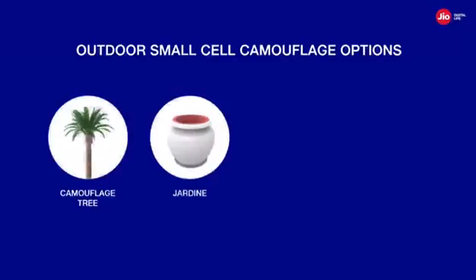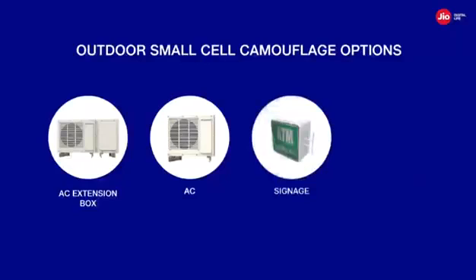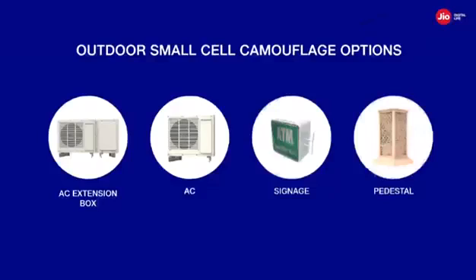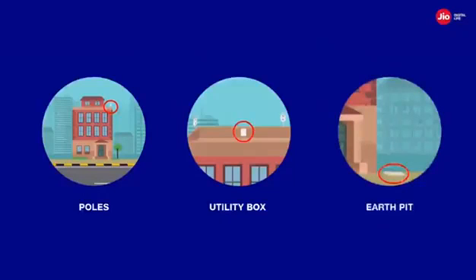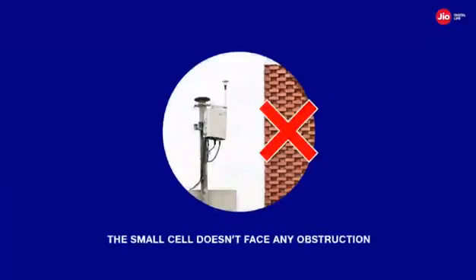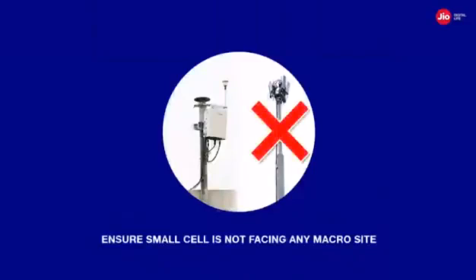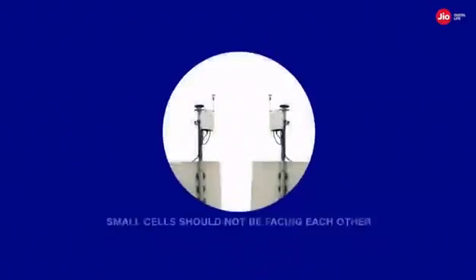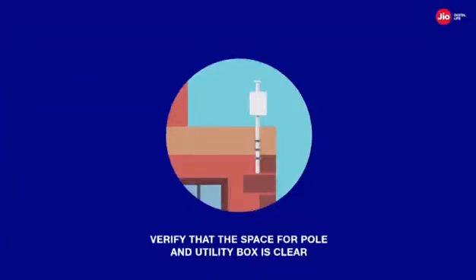Camouflage options include: camouflage tree, jardin planter, avalon column, AC extension box, AC signage, and pedestal. Additionally, check and verify the planned locations of components such as poles, utility box, and earth bed. With regards to deployment, the following guidelines are extremely important: the small cell must not face any obstruction as it will hamper signal transmission; ensure the height and orientation of the small cell are as planned; ensure the small cell is not facing any macro site; the serving area should be overlooking a dense clutter; and small cells should not be facing each other. Ensure and verify the orientations of all planned small cells at each site.